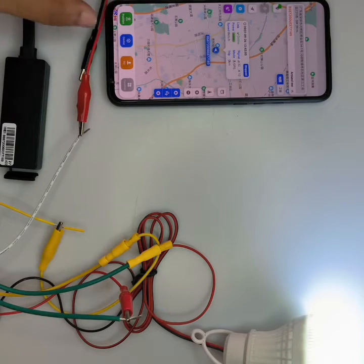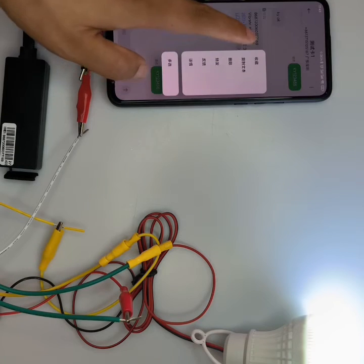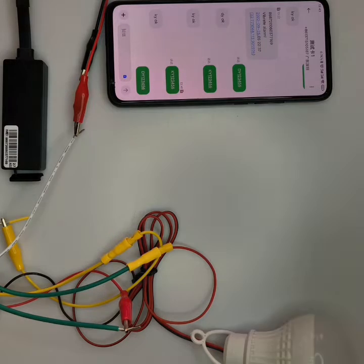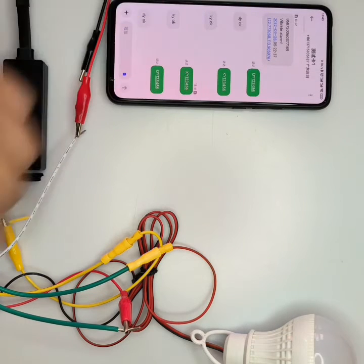We can use an SMS command to control it. Now we send the command: 'DaDoi 123456'. The command is sent and the device will reply, and the light — you can see — is off.